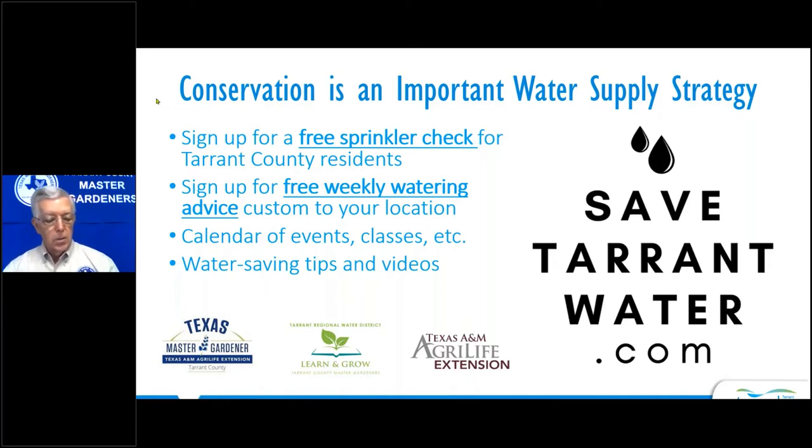At SaveTarrantWater.com, you can sign up for free weekly watering advice custom to your location, a free sprinkler system checkup, and find information about future classes and workshops on their event calendar. Be sure to check out SaveTarrantWater.com and sign up for the free services.